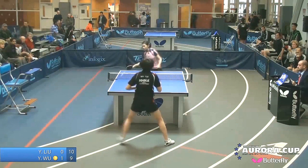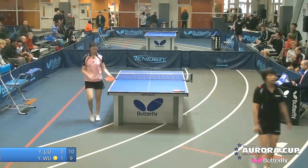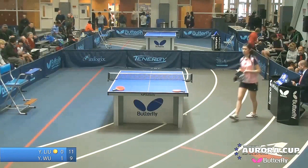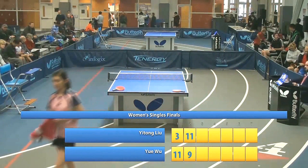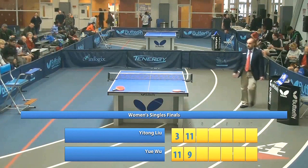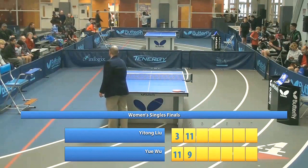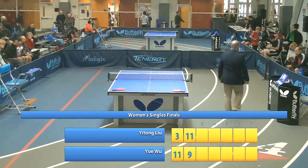Dead ball serve — bad serve. Yitong got a break; the dead ball serve went a little too long and Yitong spun it down the center. When you're up 10-4 you've got six points of margin for error and she used up five of them. Sometimes that's a good thing. You hate it when you make the big comeback but fall short — it's somewhat wasted energy, somewhat wasted technique.